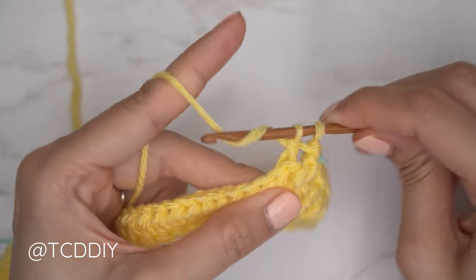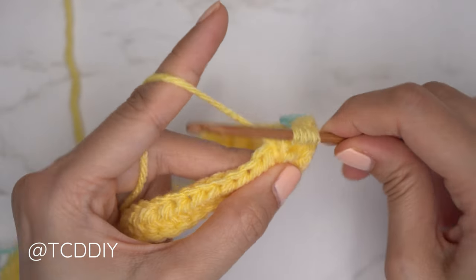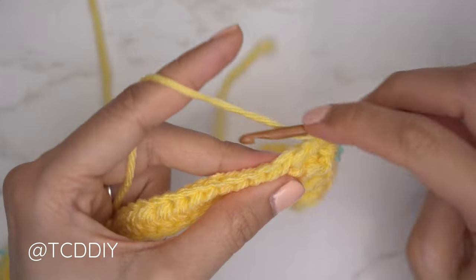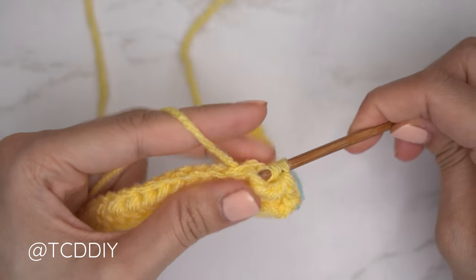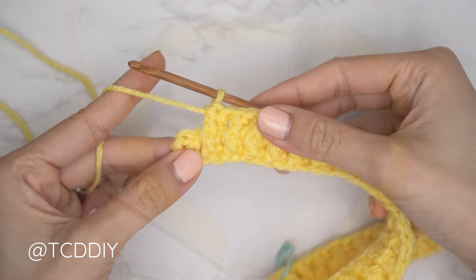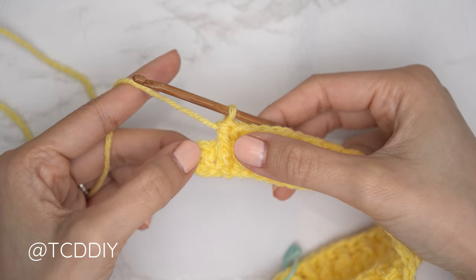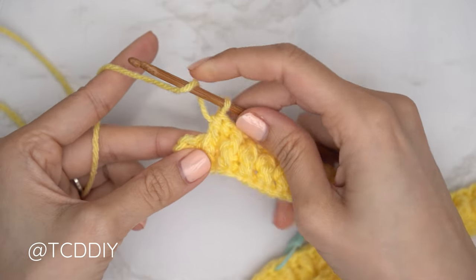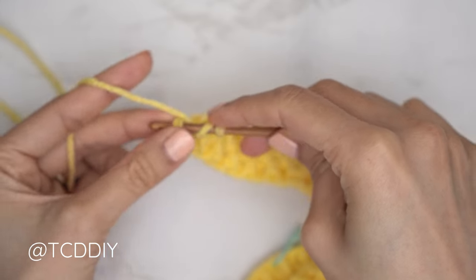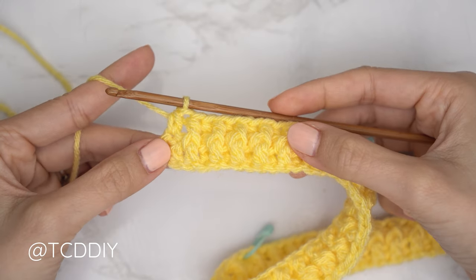Continue with front and back post double crochets, inserting your stitch marker into the top of each stitch marker stitch as you go. Meet back when you have just one stitch left. We've made our way all the way around — just one stitch left. Close off the row with a half double crochet into that last stitch: yarn over, insert hook, pull through, pull through all three.